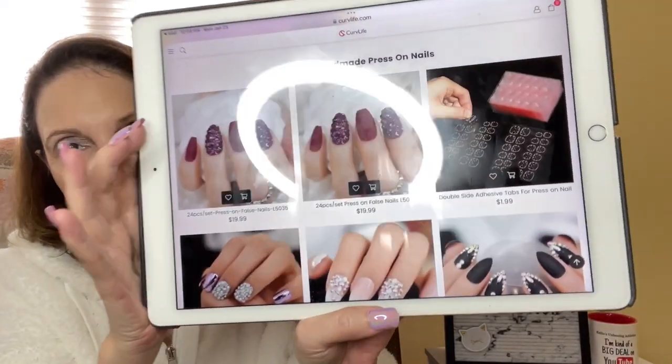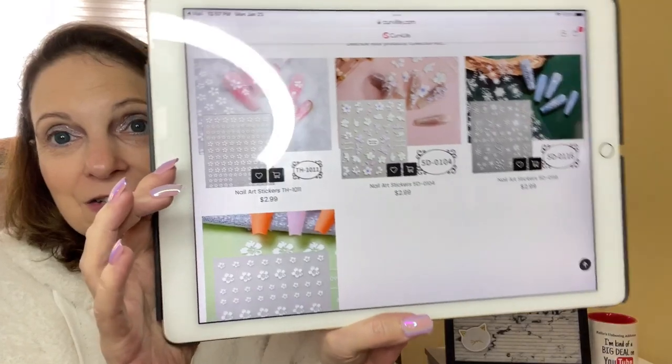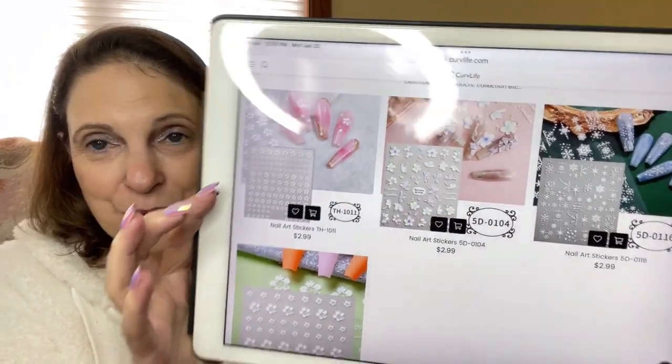Curve Life handmade press-on nails. I don't want to show you everything on their website since you can go check it out yourself. But look - they have some for kids! They have kids nails, toe nails, finger nails, press-on nails, and nail stickers - real stickers that you put on just to decorate your nails. I'm very excited about this.